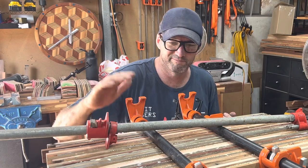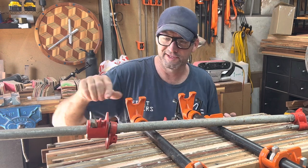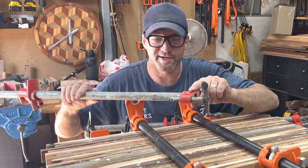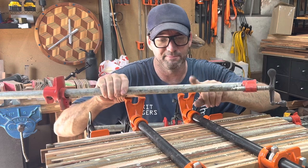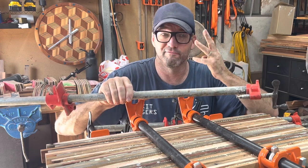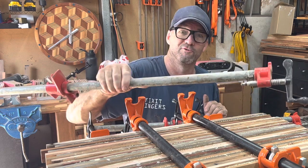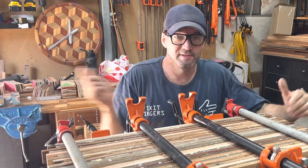Pipe clamps for pallet wood furniture — I find them the best. These ones are just unbranded eBay, they're about forty bucks for a set of four. You buy your steel pipe from your big box store, they're about fifteen bucks each, so for a hundred bucks Aussie you've got four clamps and you can do so much with just pipe clamps. And if you want to check out my video on how to make big slabs, it's up there.